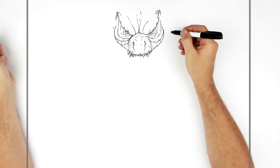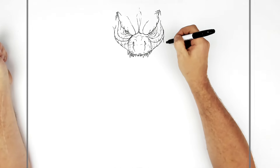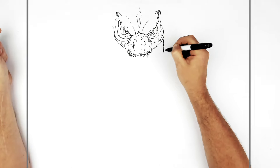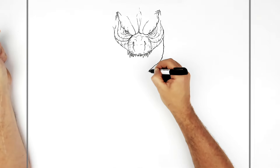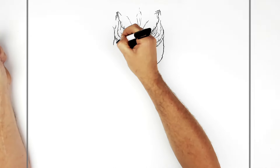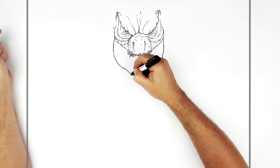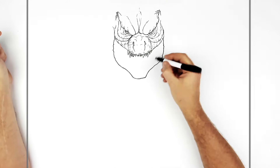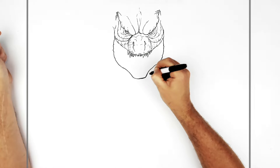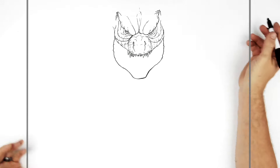So then the bottom jaw — at the corner of the mouth the jaw starts to bump around. It is kind of bumpy and scaly, and then it comes down to the chin, curves down like that. Do the same sort of thing on this side and it curves down towards the chin.